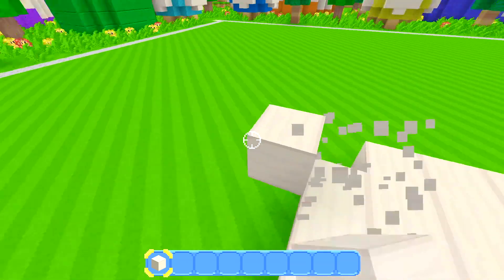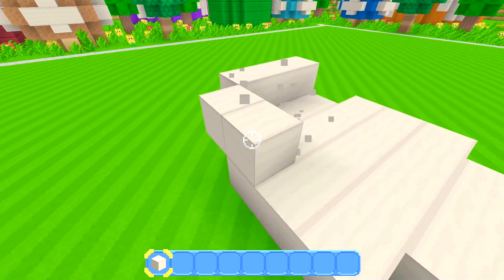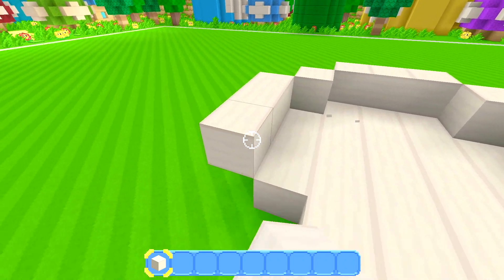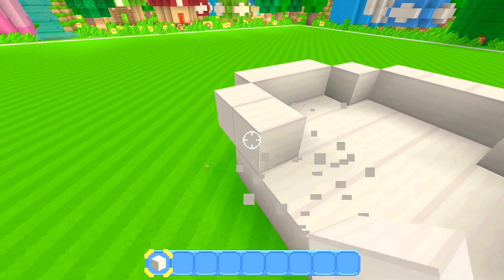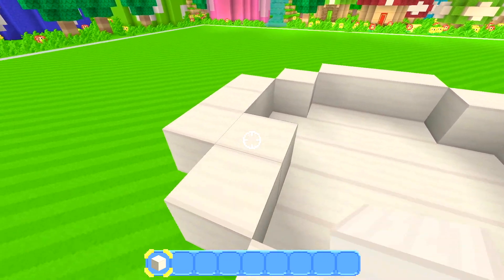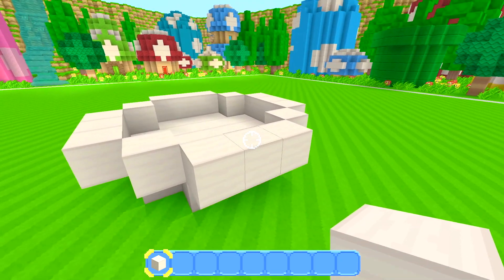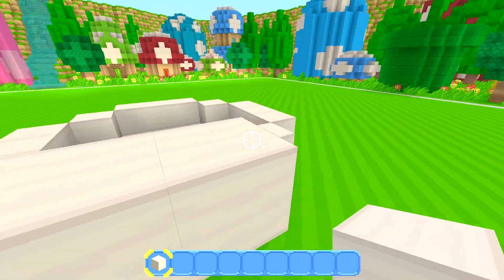And then you're going to want to do this — this is going to turn out like an actual circle that fits around the first one. So you build around it, going one, two, three on each side, and then you're going to have this shape. Then you're going to want to continue your design at the top, so you're going to want to bring this out.